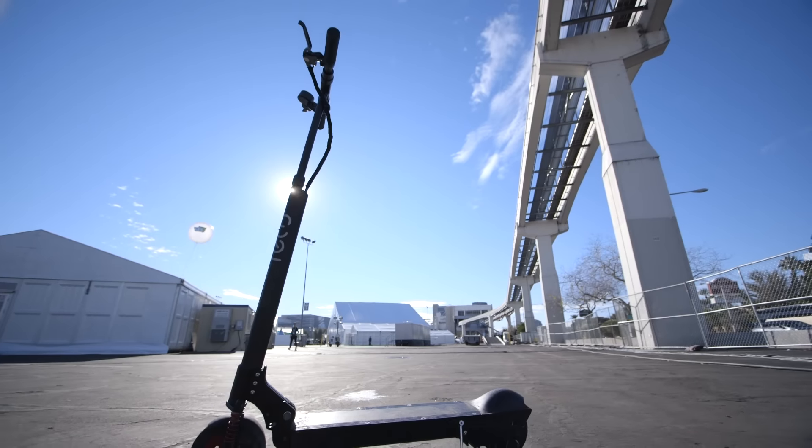It's not light — it's 35 pounds, so it's kind of tough to carry around. But it collapses from the handlebars down to the stem, and you can get it all folded up or even back open in about five seconds once you get used to it.